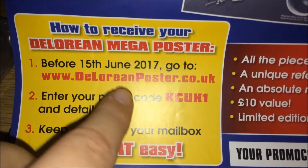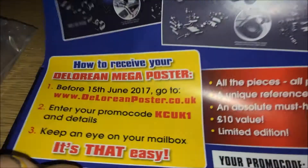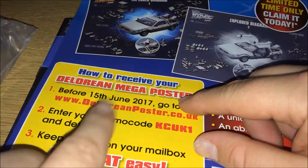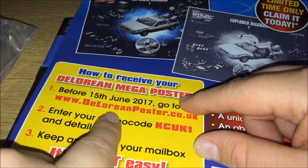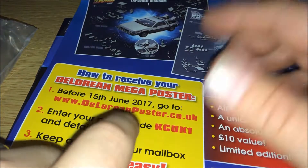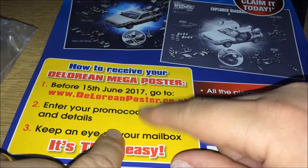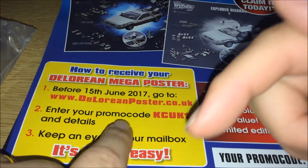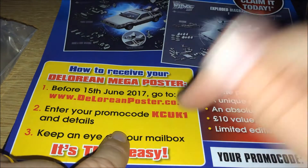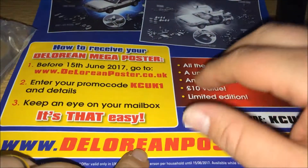All you do is log on to this website, put in this code, put in your details — where you live and your email address — and that's it. The code is the same and you can use it as many, many times as you like. I'll put the website and the code in the description so you can fill your boots.